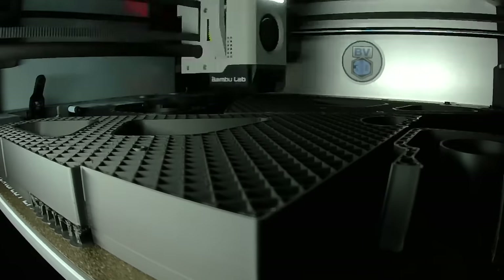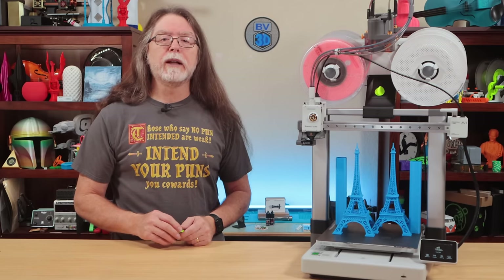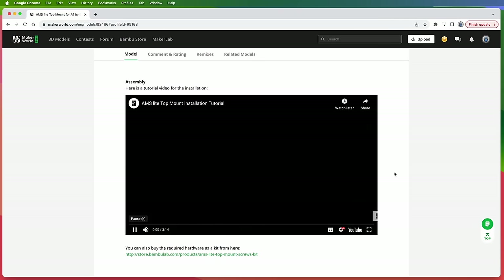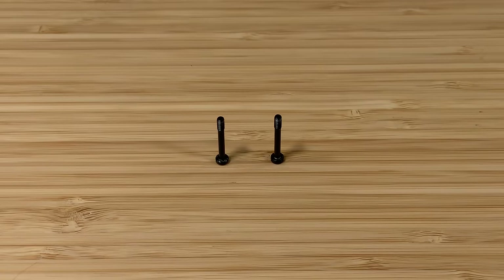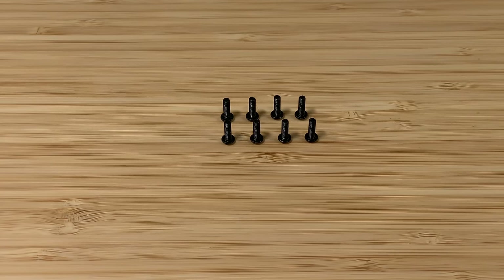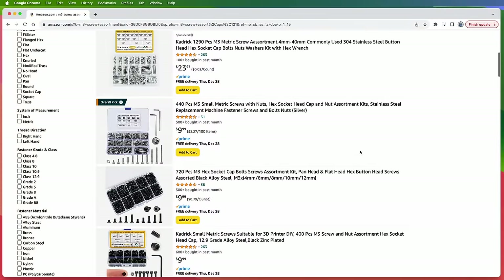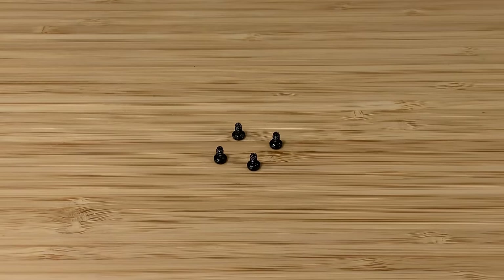To save time, while the A1 was busy with those test prints, I printed the new AMS Lite top mount on the BambooLab X1 Carbon — two full plates of parts, about 15 hours of print time. I moved the set screws to a third plate to print them in lime green without doing a bunch of color swaps. Once printed, it only took about 10 or 15 minutes to remove the supports, assemble, and mount it. There's a build video on the Maker World page. It requires two screws removed from the printer during setup — the long ones — plus eight M3x10 screws to clamp the rear braces to the gantry, which you'll need to supply yourself. The screws that connect the AMS Lite to its base are reused to attach it to the printed mount, so no extra parts needed for that.